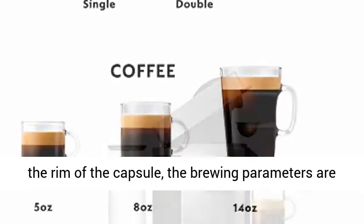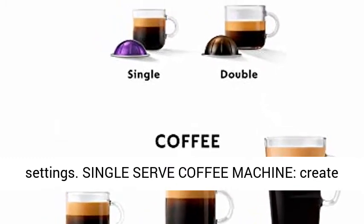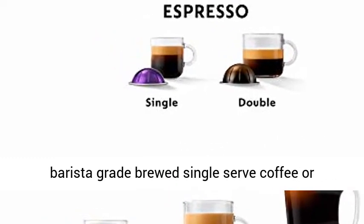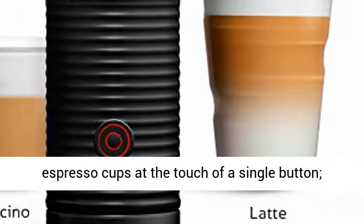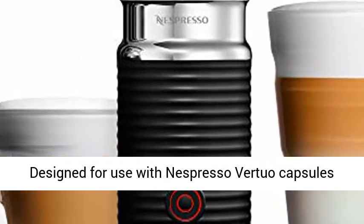Versatile and automatic — based on the barcode on the rim of the capsule, the brewing parameters are adjusted by the machine with no need to change settings. Create barista-grade brewed single-serve coffee or espresso cups at the touch of a single button.